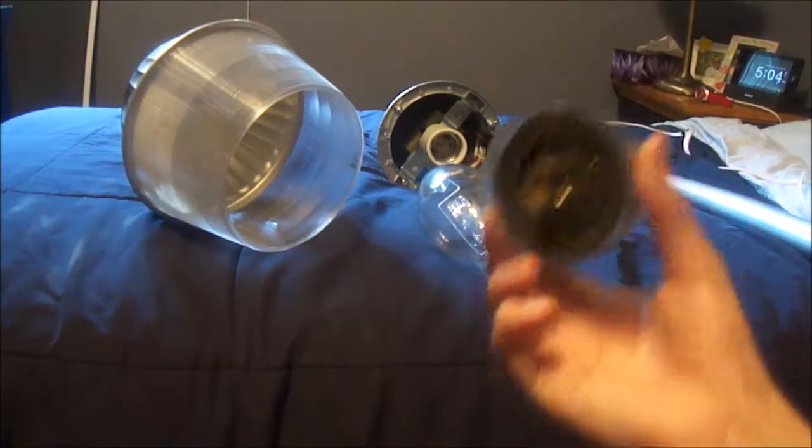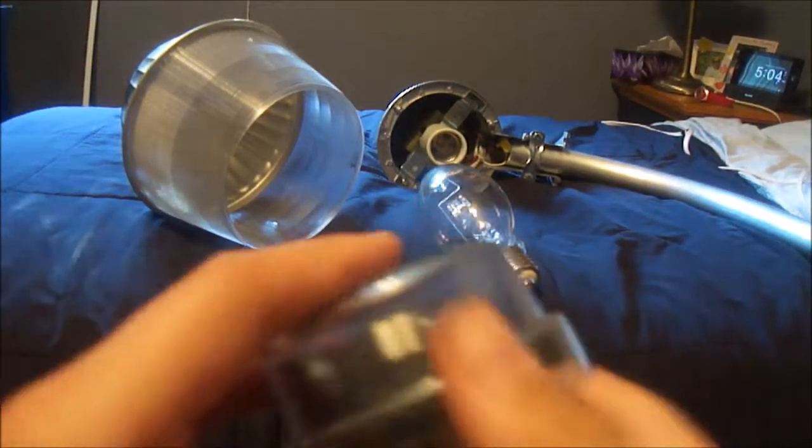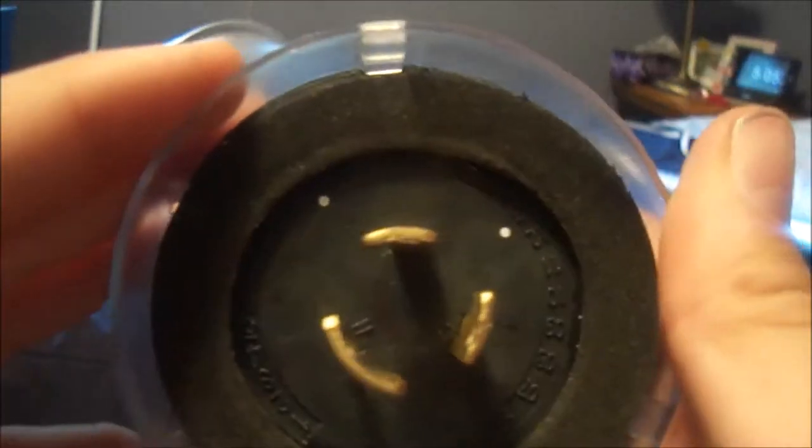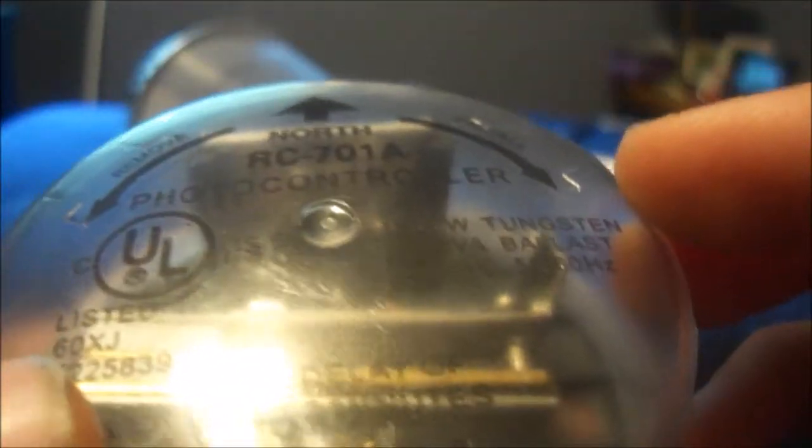Next is the photo cell. This basically controls when the light turns on and off. It's a photon light sensor, so when there's light it trips the relay inside and shuts off the light. When there's no light going in, it closes the contacts on the relay and the light turns on. It has a little twist lock plug on the back so you just put it in and twist it. There's a whole lot of info on there.